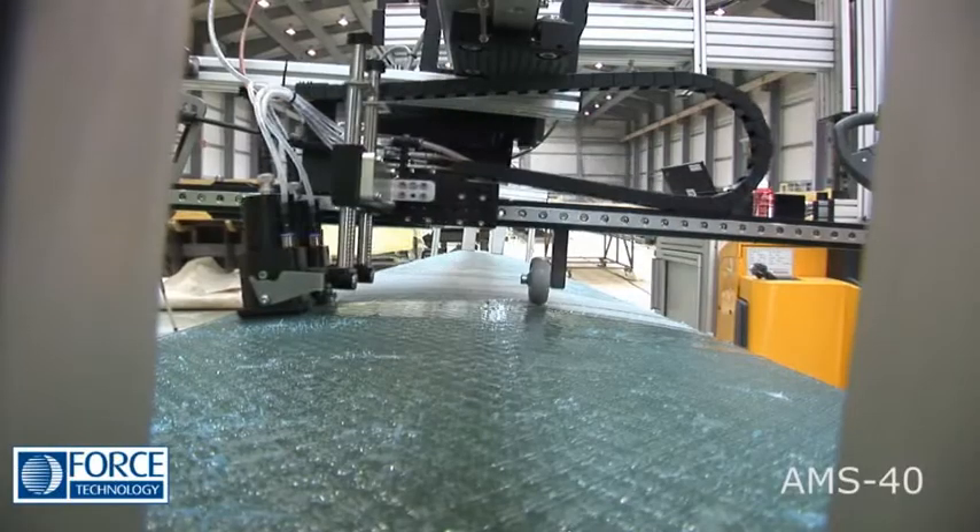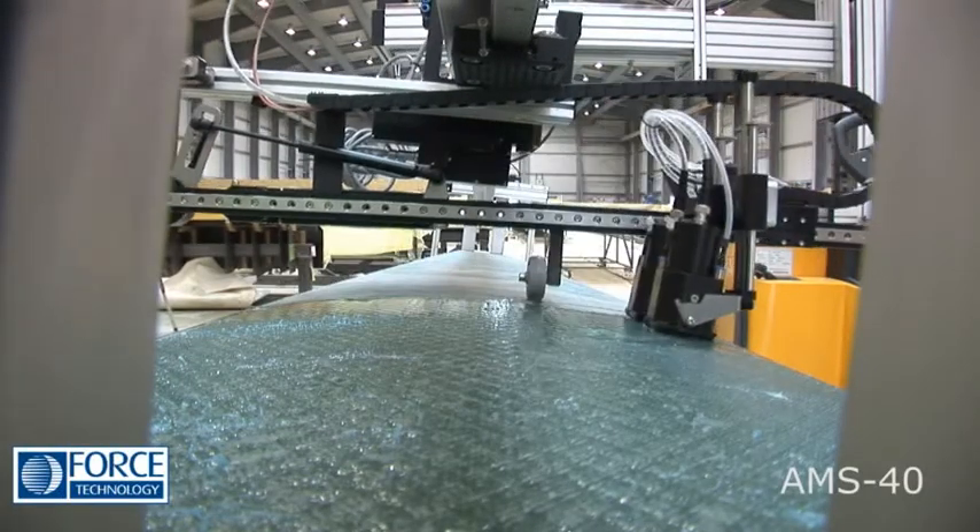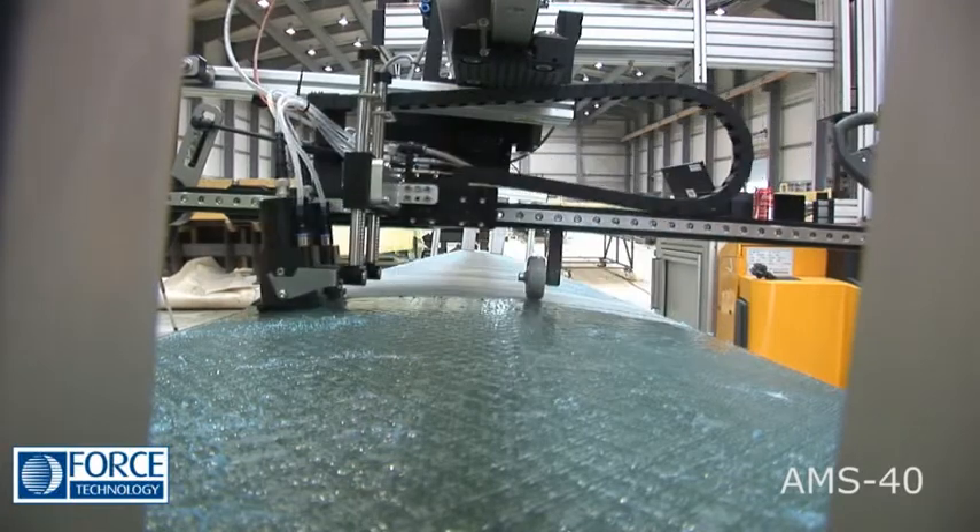The onboard tray for calibration plates ensures that you can stay at your current work area even when calibrating the sensor system.